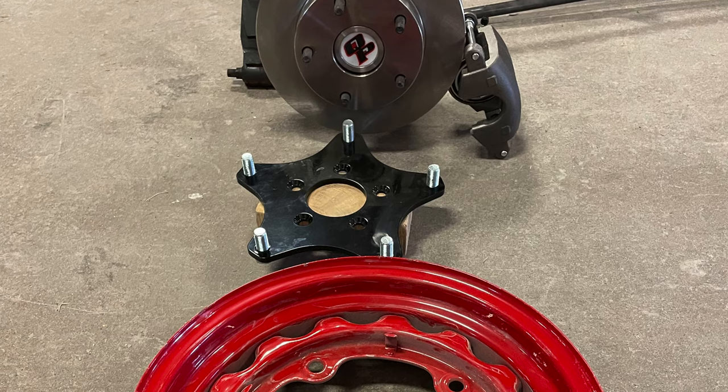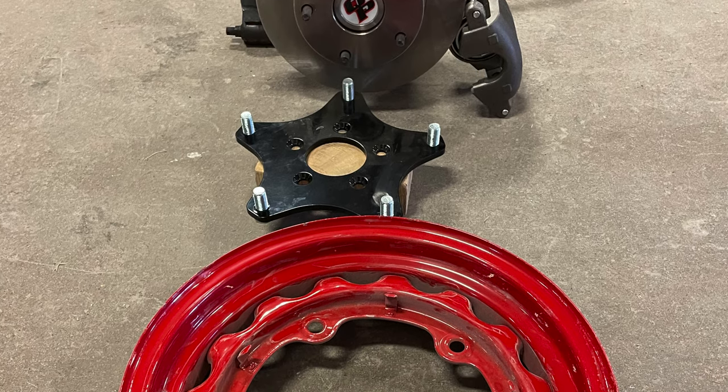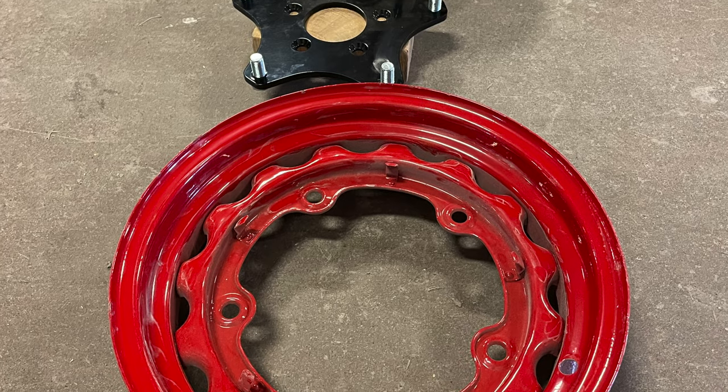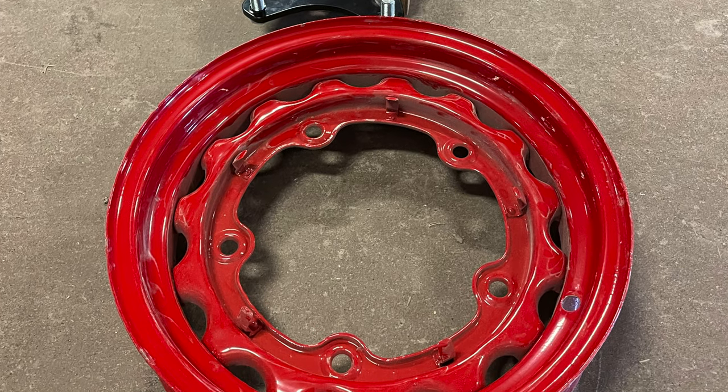We have an adapter that has to go on the outside to accept the wider bolt pattern on the wide-five wheels, which came originally on this car and we want to preserve. It's a lot of work, but it's a big part of the look of a 38. So you're modernizing it like crazy behind the wheel, and then you have to reverse back to make it get that original look.